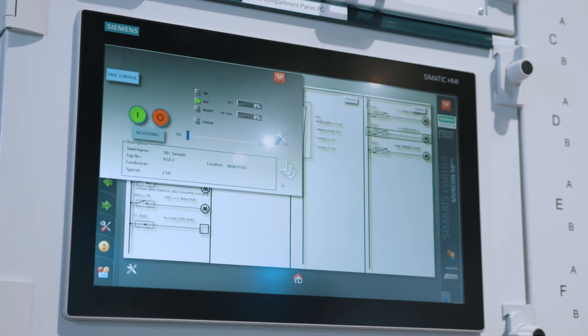In addition, the data can be integrated into higher-level automation and energy management systems, as well as into cloud-based analysis systems such as MindSphere.